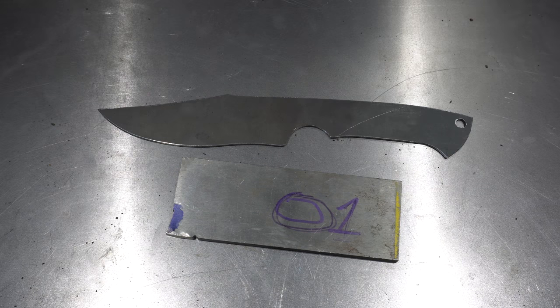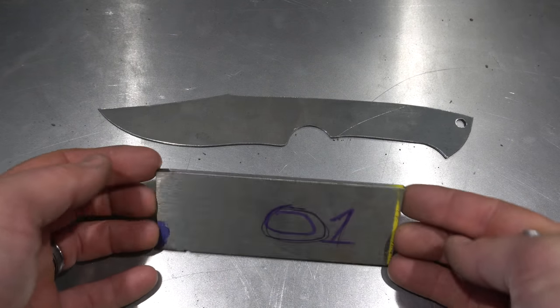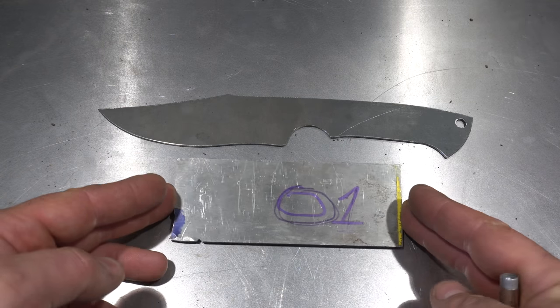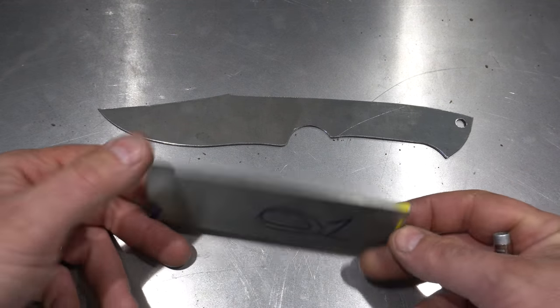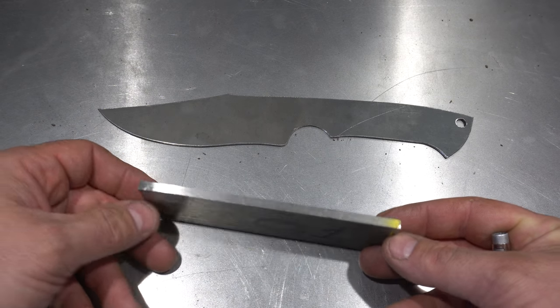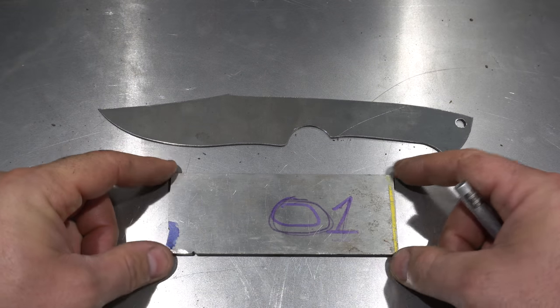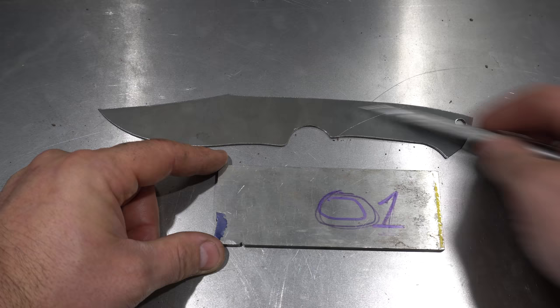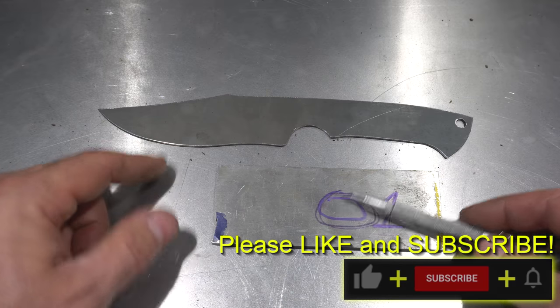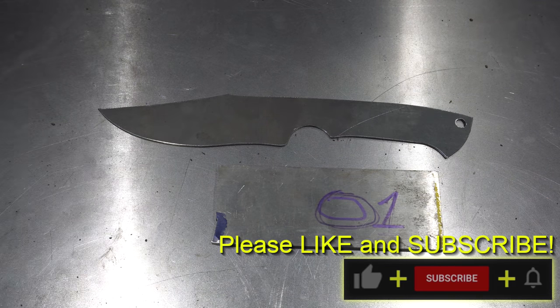Hey folks, welcome to the channel. In today's build I thought I would do an actual forging project since I haven't done much forging in a while. I looked at my stock and I have a piece of O1 tool steel, 3/16th thick, and I'm going to make one of my hunting knives. There's not a lot of steel here so I'm actually going to be forging the handle first and then I'll make the blade as long as I can with the steel that I have. Let's get it in the forge.